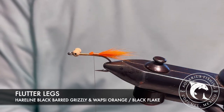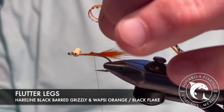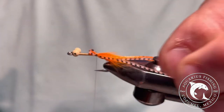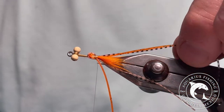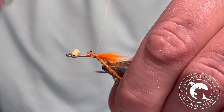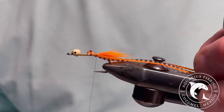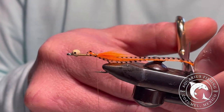For the legs, I've selected barred tan and black along with orange. Fold it in half to create four separate legs. Tie the legs on top of the hot spot, evenly dispersing them so two legs fall to the left and two to the right of the fly. I trim the legs a bit long, as I like how they give movement to the fly while being stripped.